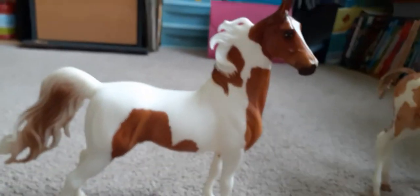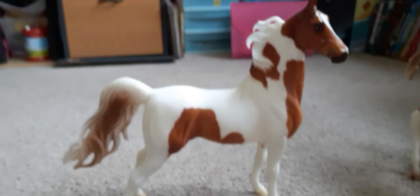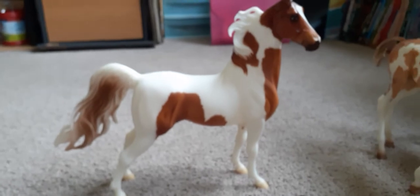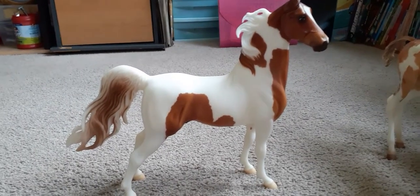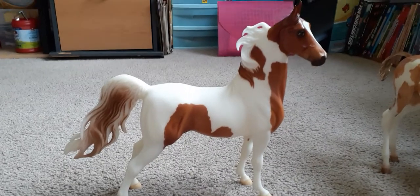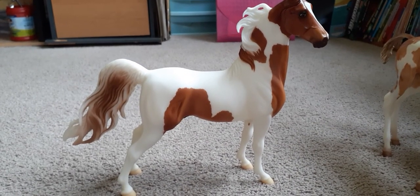I'm really in love with this mold and maybe I'll have more of these in the future. He is a very handsome fella and I enjoy him very much. Thank you for watching and have a great day. Take care. Bye bye.